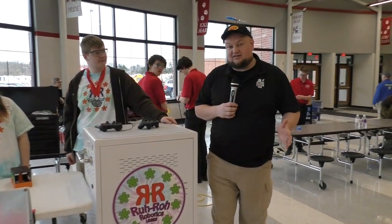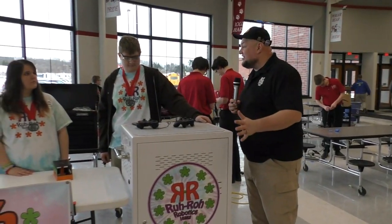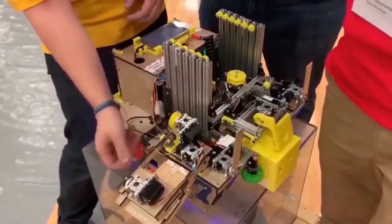RutRow Robotics looking absolutely fantastic — winners here at the Fox Valley Qualifier in Wisconsin. Looking for big things out of this team as they move forward. Good luck the rest of the competition season. Thank you. Thanks for watching.